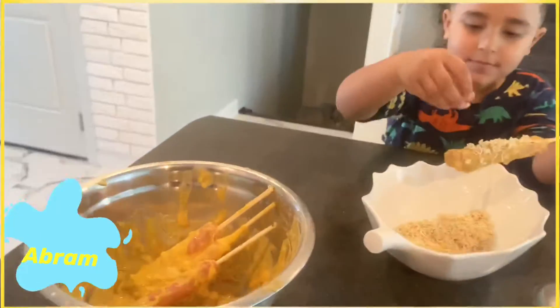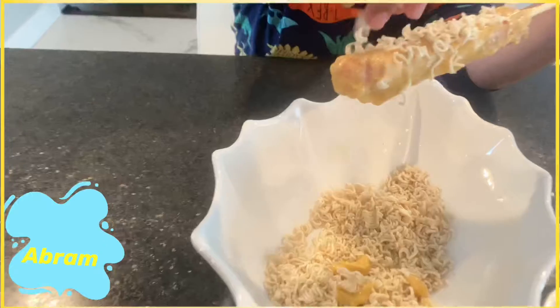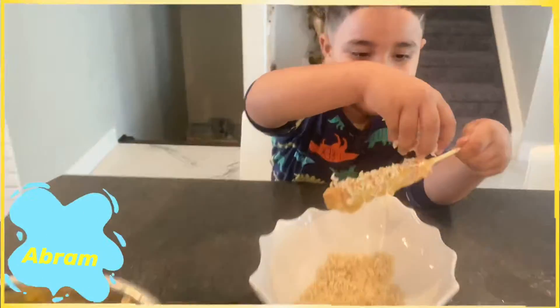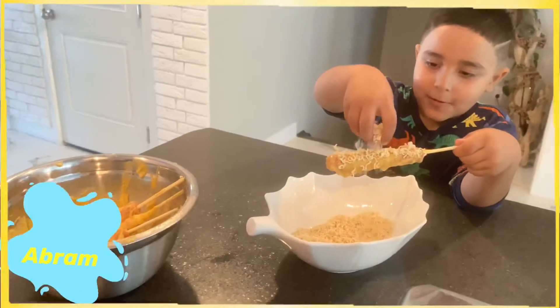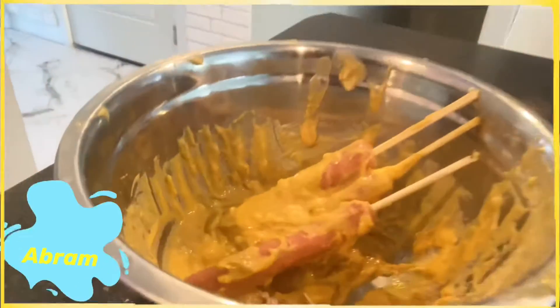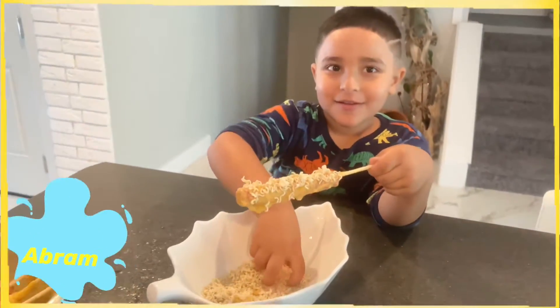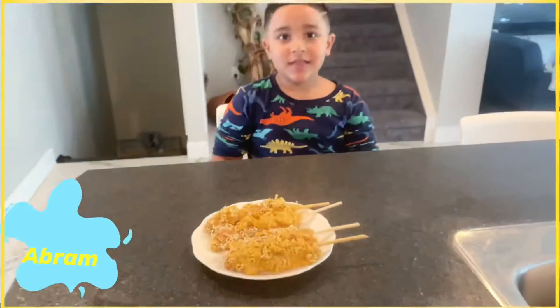So we're gonna do all four of the hot dogs like that. We're gonna put some Maggi on the top, the way Abram is doing. All four hot dogs — it should look like this, and it's ready to fry.